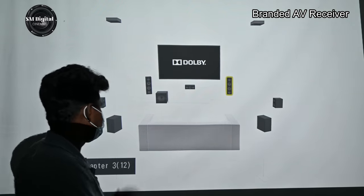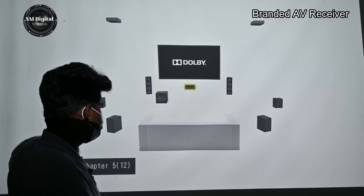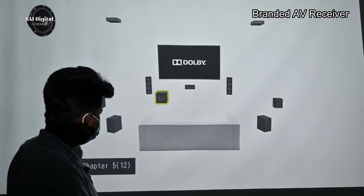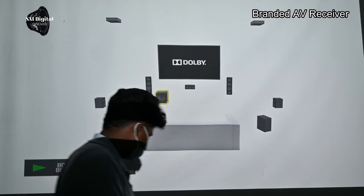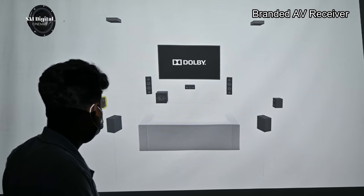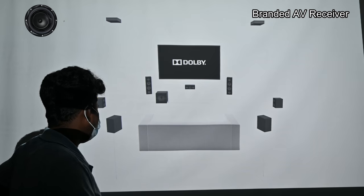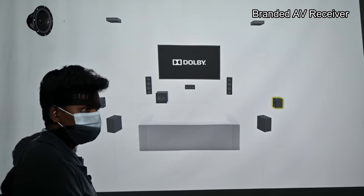You can see the right side. The center. You can see the perfect. The subwoofer. You can see the neat. You can see the surround left. You can see the neat.